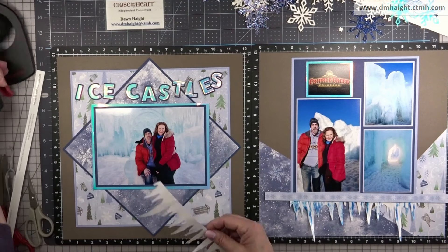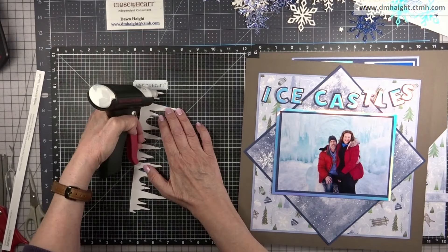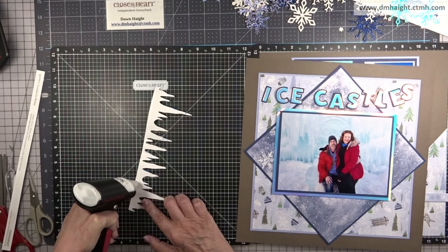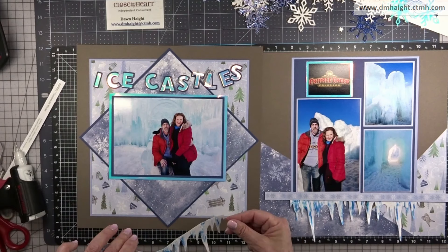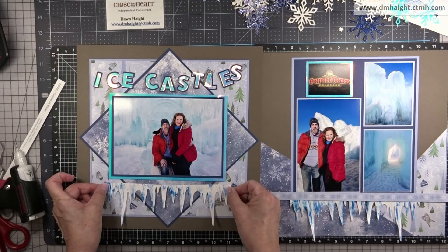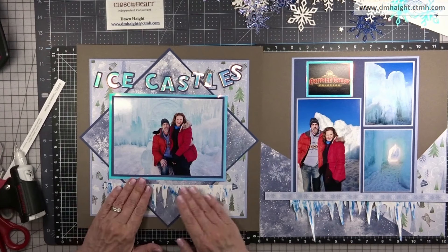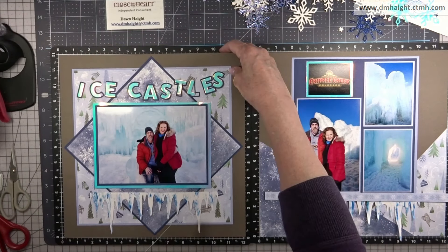I'm going to put the icicle border down first. If you don't have this precision glue press — it's from the makers of the MISTI — it is a handy little tool that makes it so much easier to use glue on all your tiny die cuts. It's got a needle-tip nose so you can really get in there, and I find it a lot easier than those little tiny glue bottles. Highly recommended! So we'll add that icicle border and overlap the zip strip over the edge, then do the same thing on the right side.